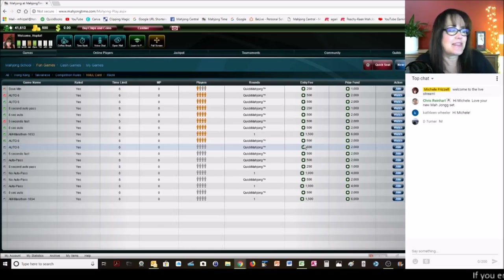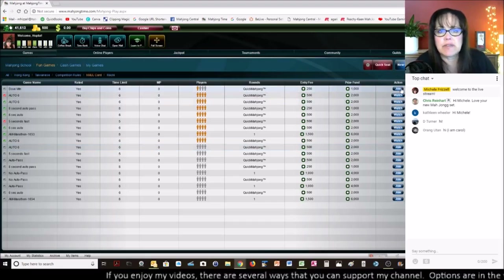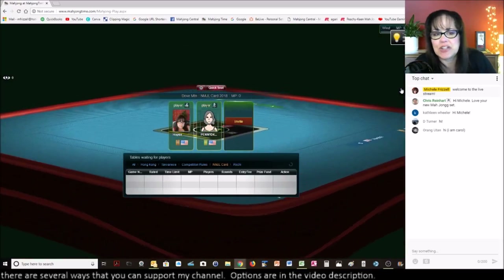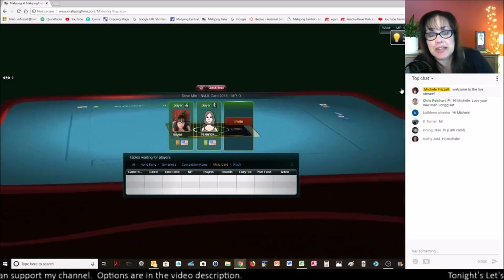If you're just joining, say hi in chat. Oh, here's a table — we're going to go ahead and join and play right off the get-go. Oh — orangutan! Okay Carol, thank you for sharing your name. It's easier than saying orangutan; that's really clever though.